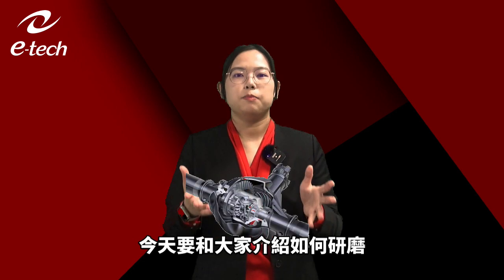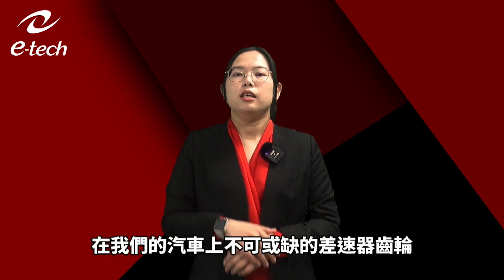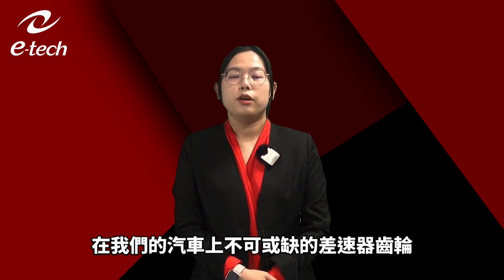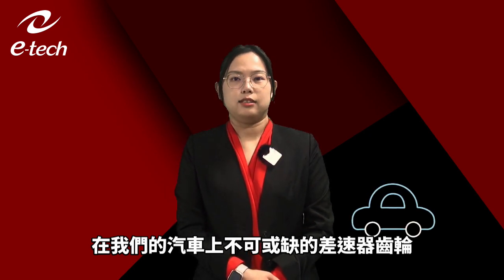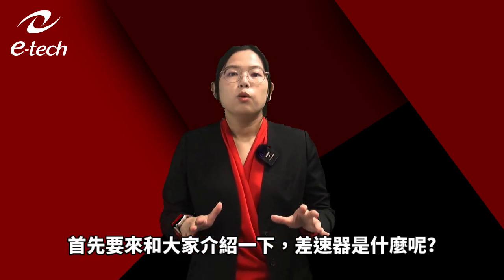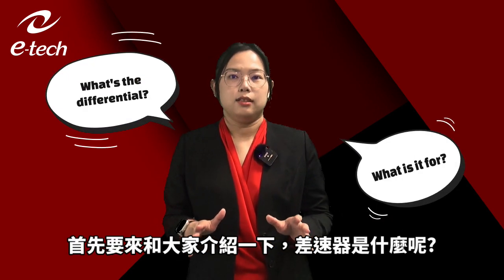Hello everyone, I'm Chloe from E-Tech Machinery. Today I'd like to show you how to drive a differential spider gear. It's used in the automotive industry, which you will see around in your daily life and is indispensable. Before we get started, you need to know what a differential is and what it is for.